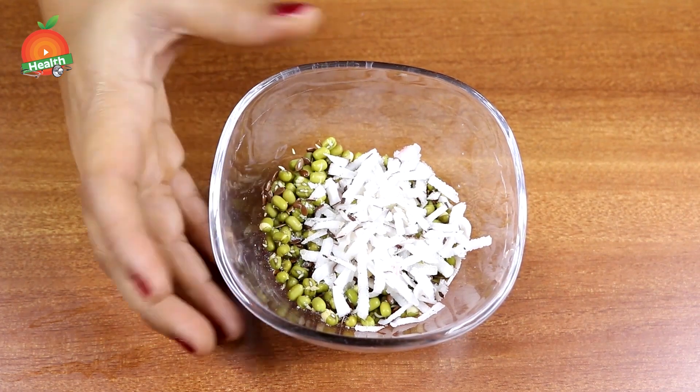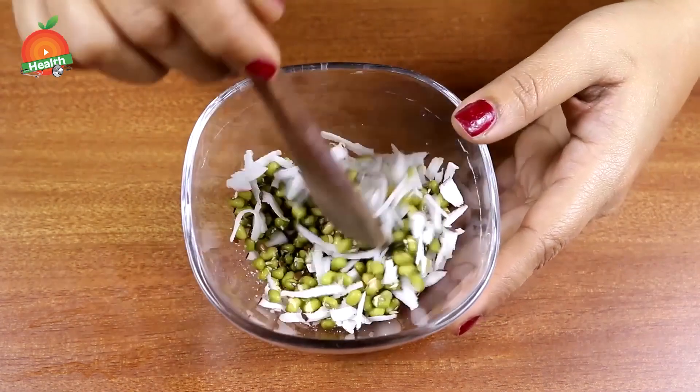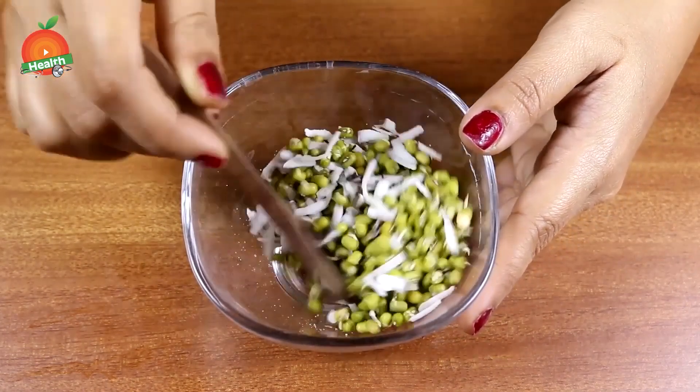Coconut, flax seeds, and cumin powder will help give good nutrition to the body. Cumin powder also helps with digestion-related issues like indigestion, bloating, acidity, and gas, and increases metabolism. Flax seeds provide essential nutrition — good fats and good oils — and promote healthy hair and skin. Coconut helps in cutting down fat, maintaining sugar levels, and gives essential nutrition to the body.